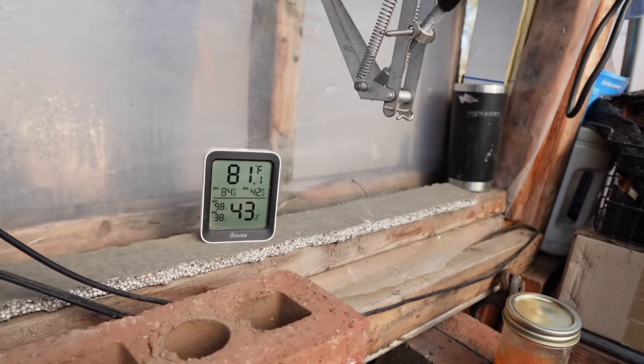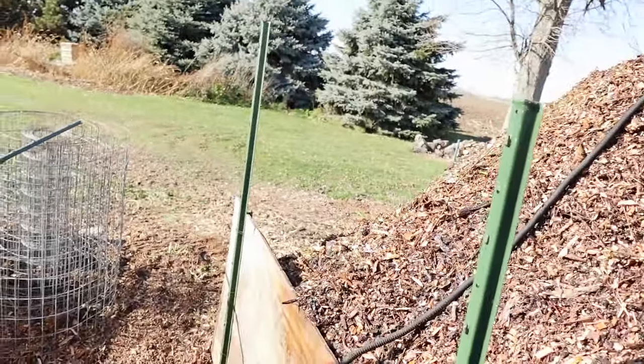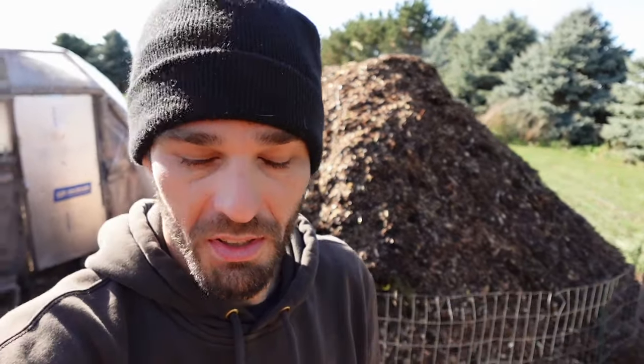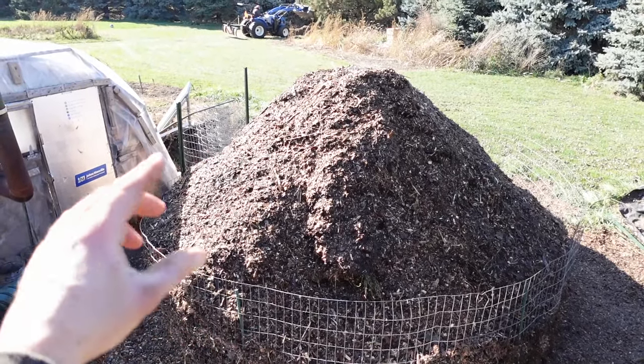Jumped into the greenhouse just to warm up — it's sitting a cool 81 degrees while it's 34 outside with a bunch of wind. We ended up having about nine tons of compost in all. I'll jump up on the ladder here — that bad boy is just massive. We're going to compost those chips, burn them the best we can, and get as much heat as we possibly can. I peaked it up just the way I wanted it.